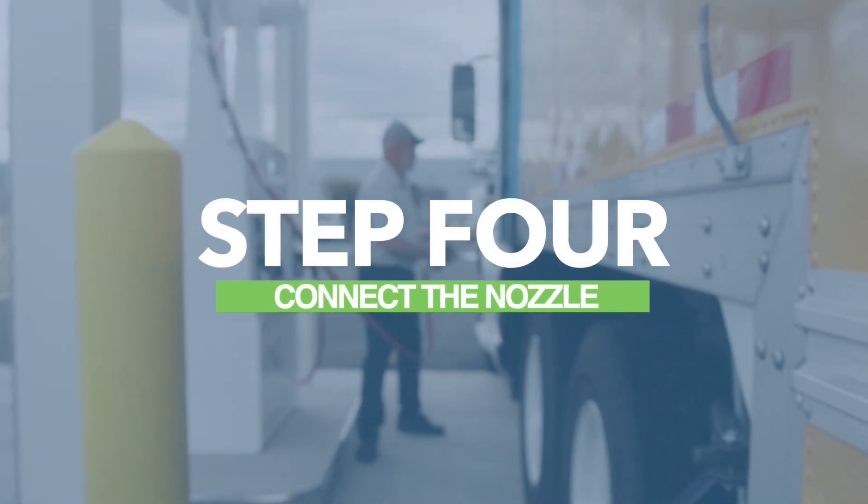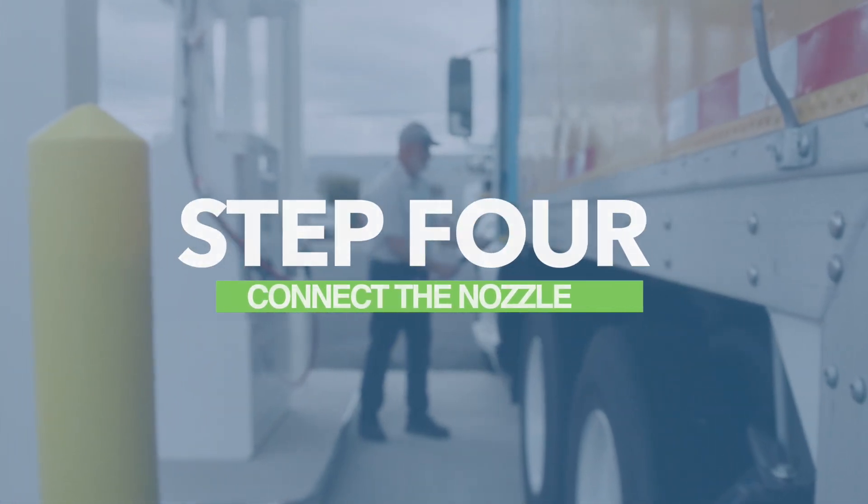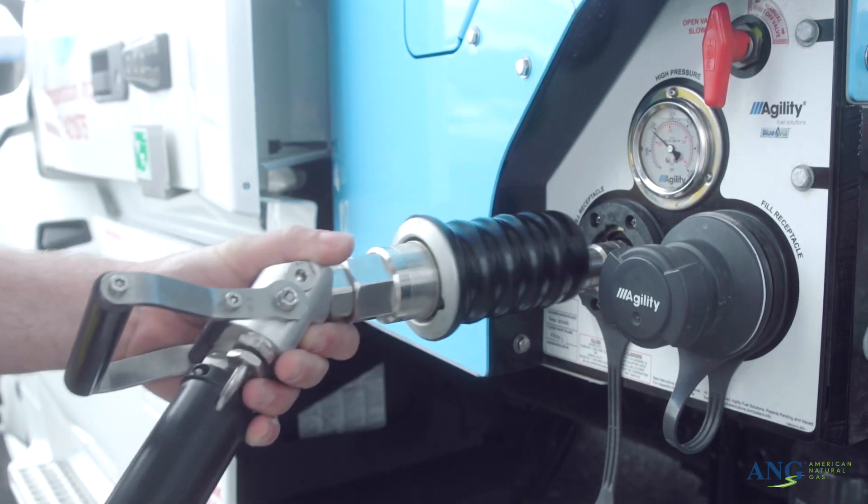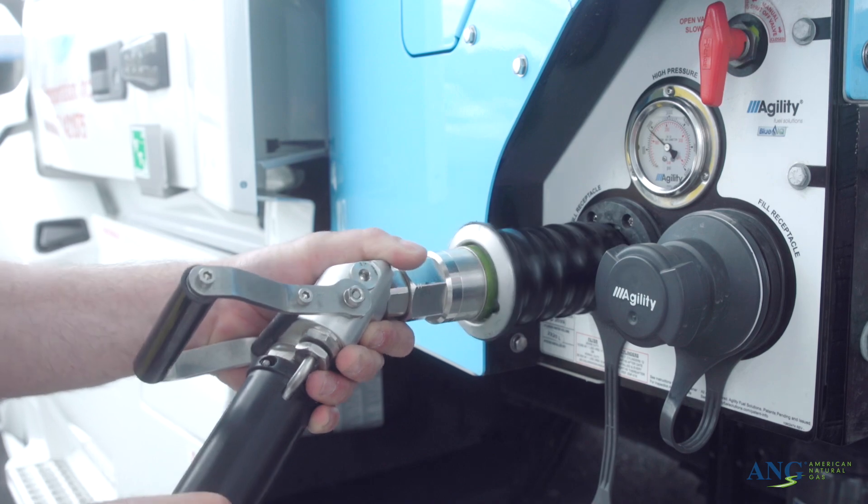Step 4: You're now ready to connect the nozzle. Without retracting the sleeve, push the nozzle onto the receptacle of the vehicle. Listen for the click, which means the nozzle is in place.